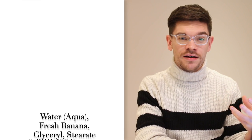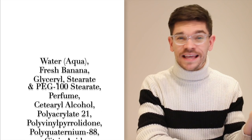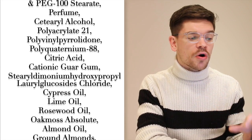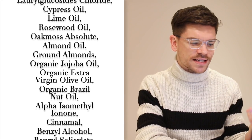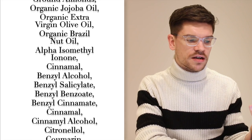Lush split their ingredients into natural ingredients and safe synthetics, so there's nothing that should be bad for you. One of the main ingredients just under water is fresh banana, which is really great for strengthening hair. They've also got almond oil, which is very good for strengthening hair and hydration, lime oil which is really good for cleansing, organic Brazil nut oil which is great for moisturizing and conditioning, and then citric acid, rosewood oil — all of that good stuff.